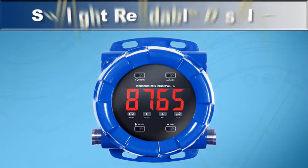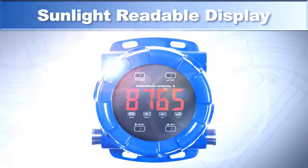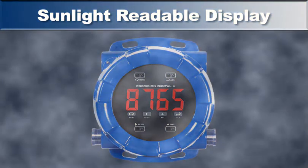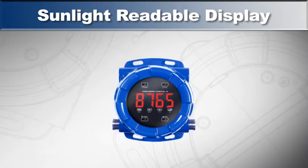Most meter models are available with a sunlight-readable display, making it easy to read the display in direct sunlight or in applications where visibility may be impaired by smoke, fog, dust, or distance.